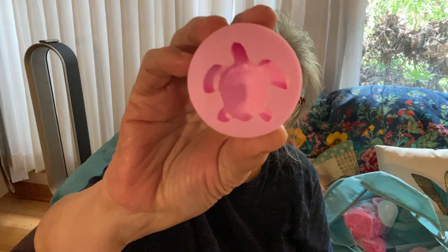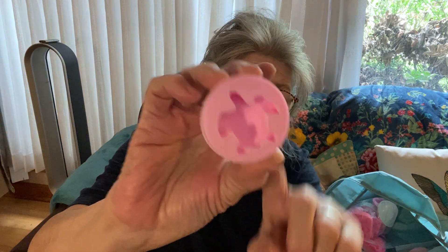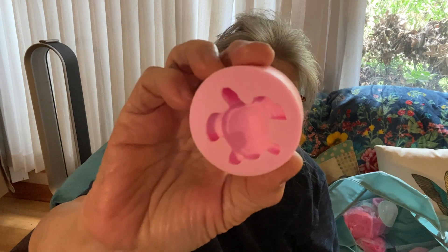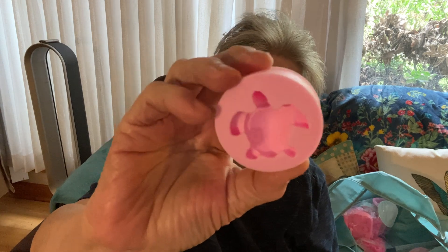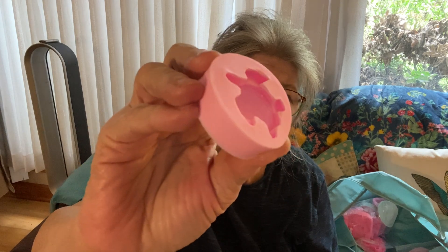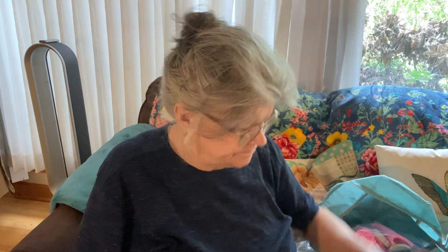Turtle mold — that's the better one. I did not get this off of Temu — this came off of Etsy. I think Sea Salt was the shop. But I do have some from Temu, and they are not as good quality. This is just a basic heart — another staple mold. All different sized hearts, and they're rounded, they're domed, not flat hearts. This is a Temu mold.